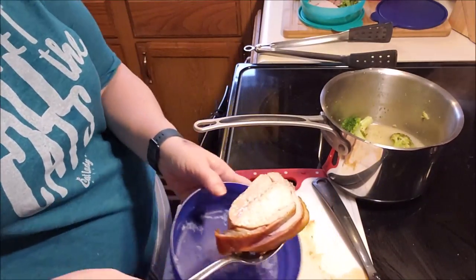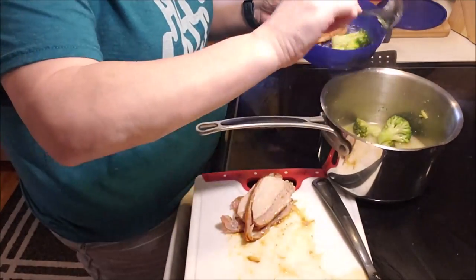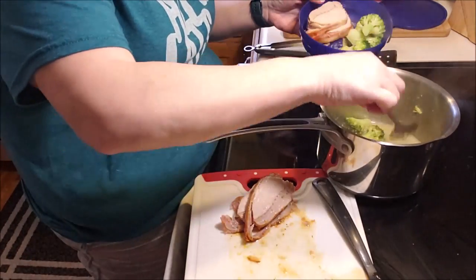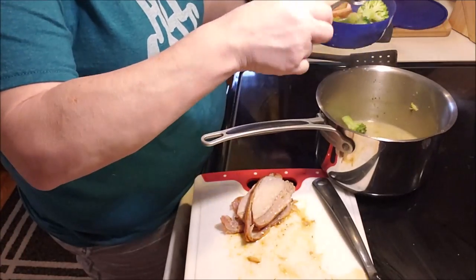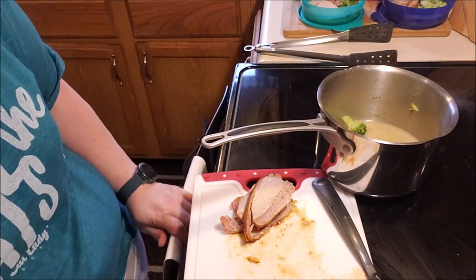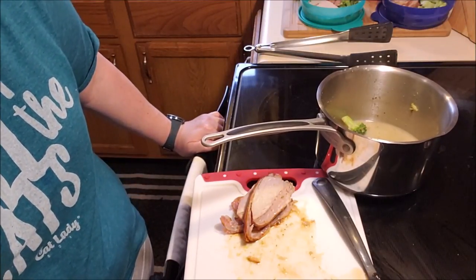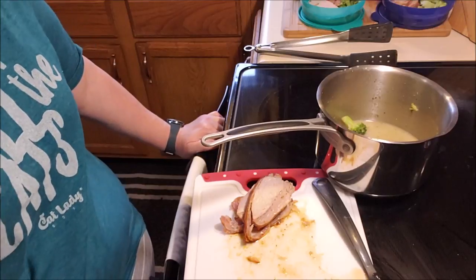Next up I've got a basket full of laundry — well, socks, bras, and underwear mostly. I've been doing laundry this week and just keep tossing everything into that basket, so now it's time to deal with it. I'll meet you in the living room.